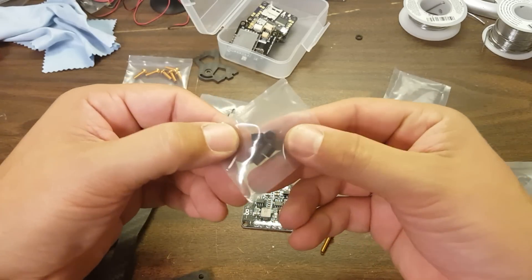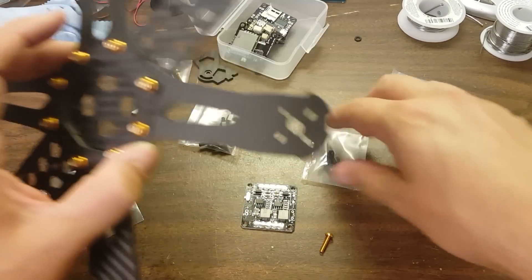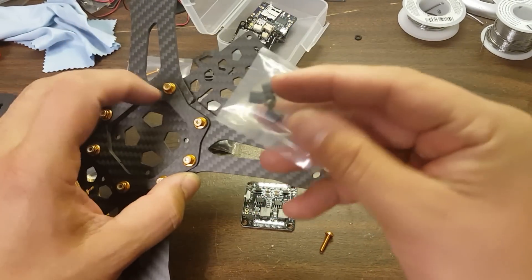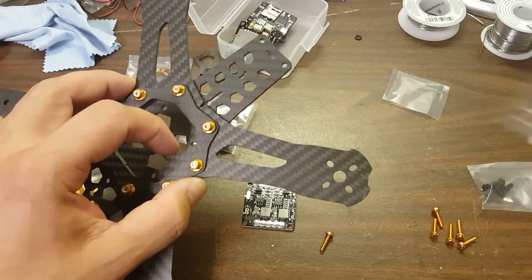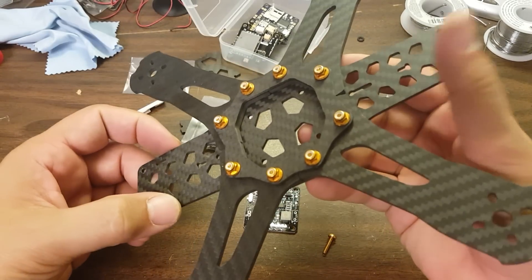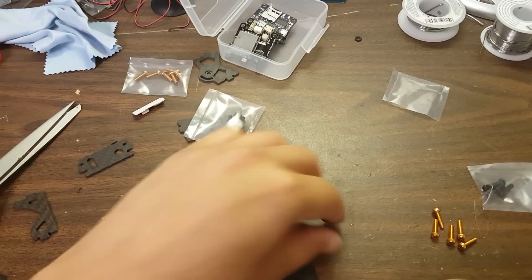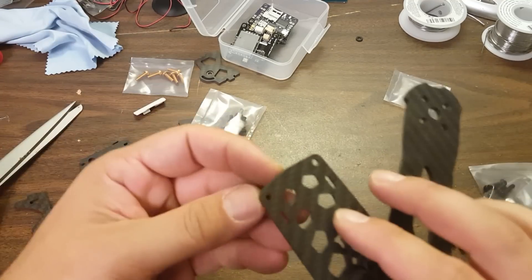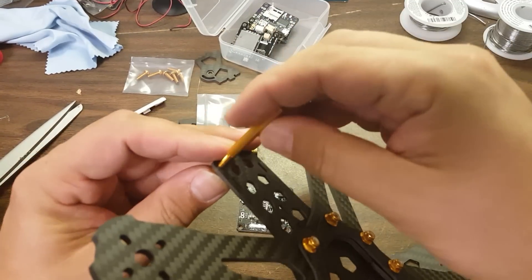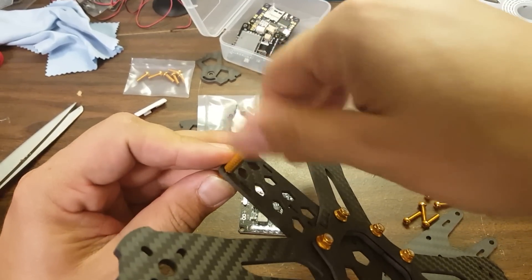So they give you these 6mm spacers, and the intent is that the screw will come up from the bottom, the spacer will go on, and then your flight controller or PDB will go on. These spacers are included to raise the PDB or flight controller up enough to give you clearance past this lip. So that's fine I guess. This gold color is so flash — it's so silly, but it's kind of fun.